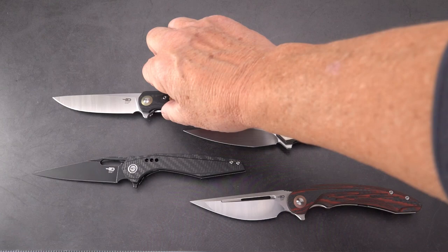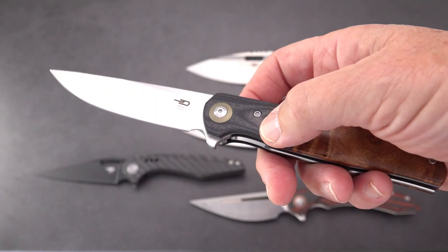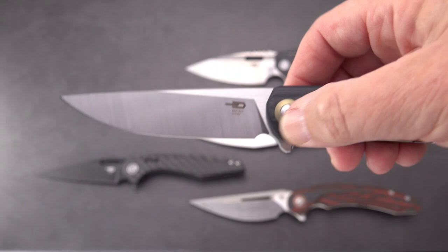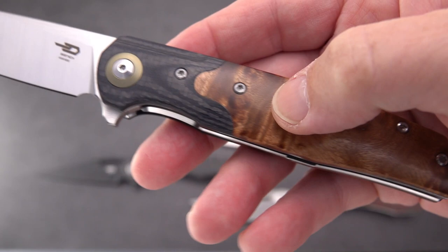We're going to start with one that's pretty fancy looking — this is the Ascot. Although the Ascot comes in at around $110, it really looks and feels like a knife that's $250–$300. It's 14C28N steel, a kind of trailing point, straight-back utility-type blade with a really nice belly and a great edge, with a really nice satin finish on the blade.